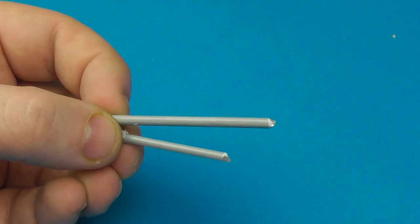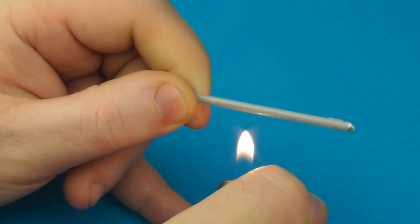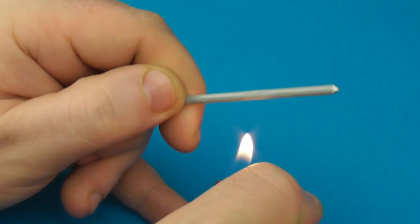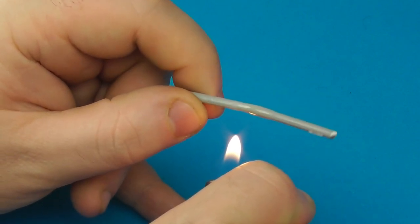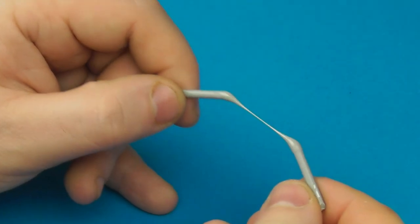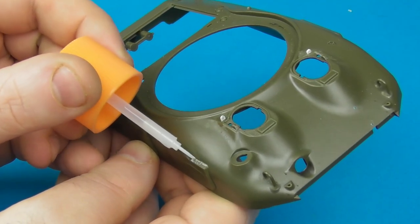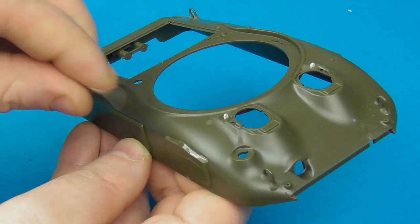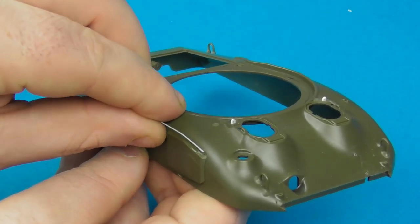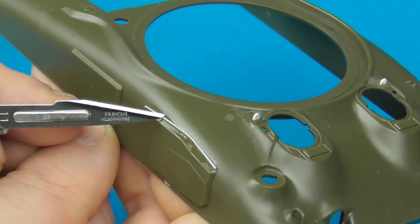Now I'm going to start adding some weld seams. For this we're going to use the tried and true method of stretch sprue — straight pieces of sprue cut from a frame. This is from a Dragon kit; Dragon plastic stretches really nicely under heat. We'll create some moderately thick sections of stretch sprue, then apply a pretty liberal amount of Tamiya Extra Thin — the nice-smelling citrus version, but any Extra Thin will do.